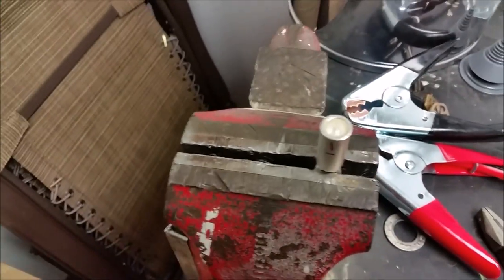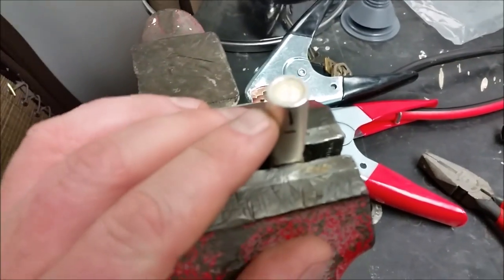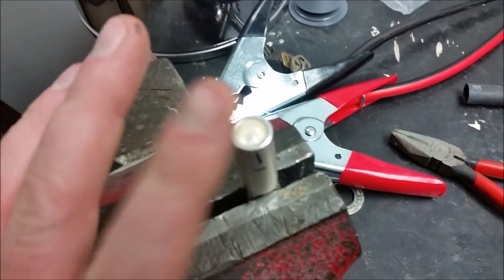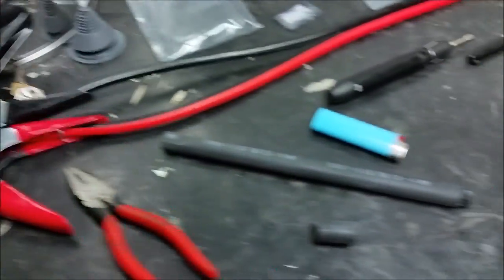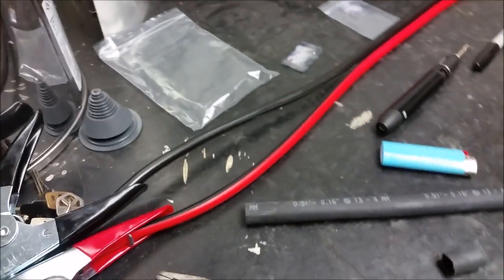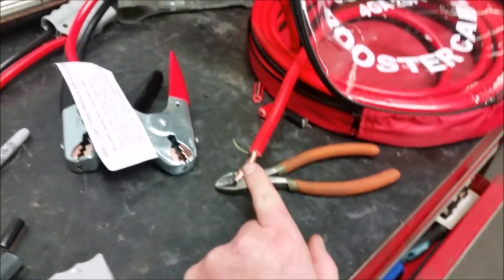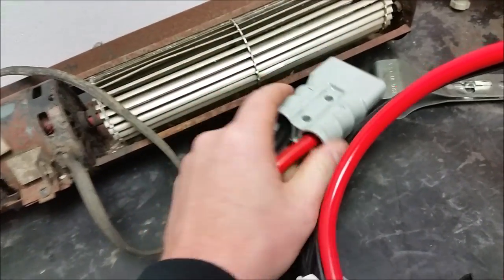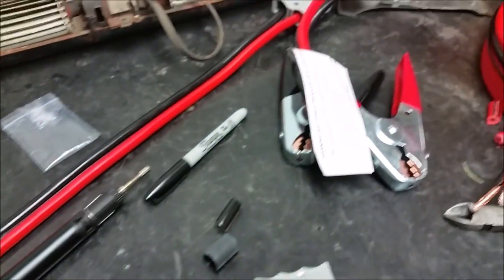I had to fill it up about 60% with solder because these aren't true four gauge wires — this is a four gauge connector so there's a lot of space to take up. If you get actual four gauge wire you'd only need about 50%. I've been heating it up and dipping the jumper cable down into it and it makes a really good connection. I tried pulling on it and couldn't pull it out, so I'm happy with that.